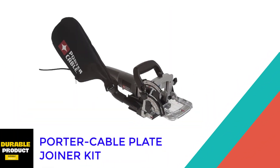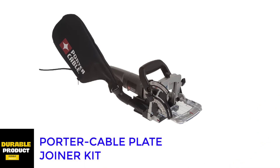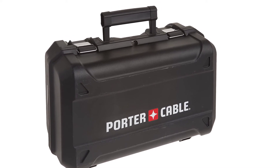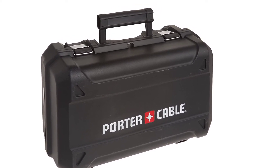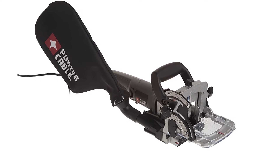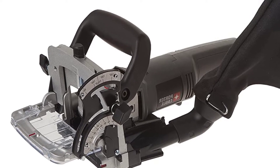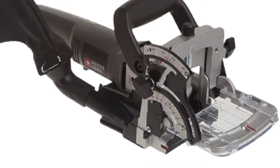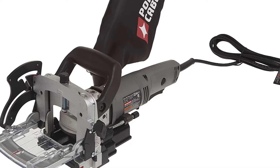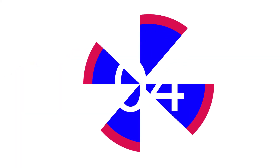At number three: the Porter Cable Plate Joiner Kit. The convenient trigger lock on this tool makes it great for large-scale projects that require a lot of joinery, allowing you to keep the machine running without holding the trigger down the whole time. The bail handle is attached directly to the fence rather than the motor, making it easier to control while making cuts. It also has an impressive three-year limited warranty with a 90-day money-back guarantee. It features rugged construction and a fence that tilts from 0 to 135 degrees.